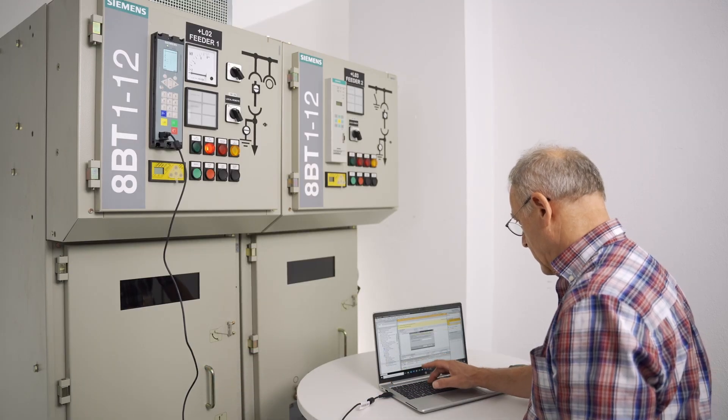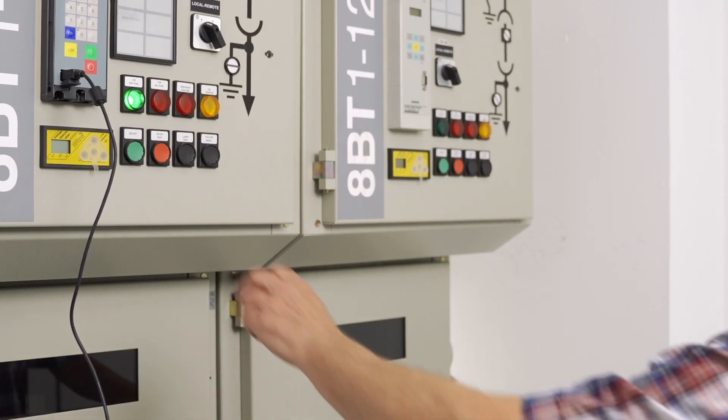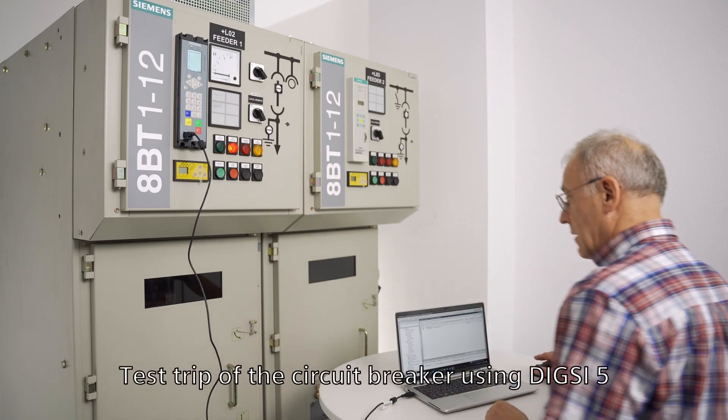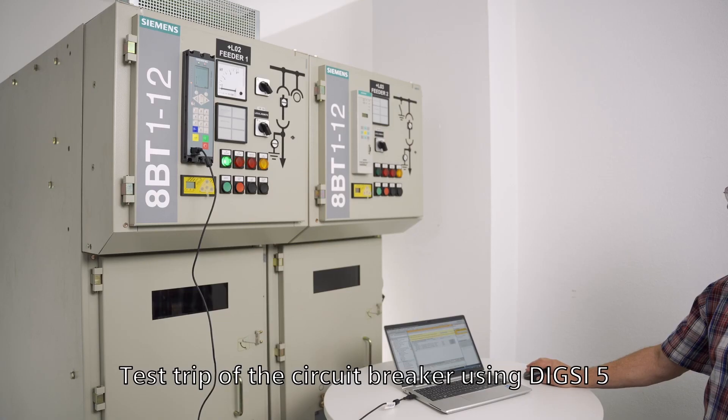The circuit breaker, which is in the test position, is switched on by pressing the key. To complete and test the protection shutdown, perform a trip of the circuit breaker using the Digsi 5 software.